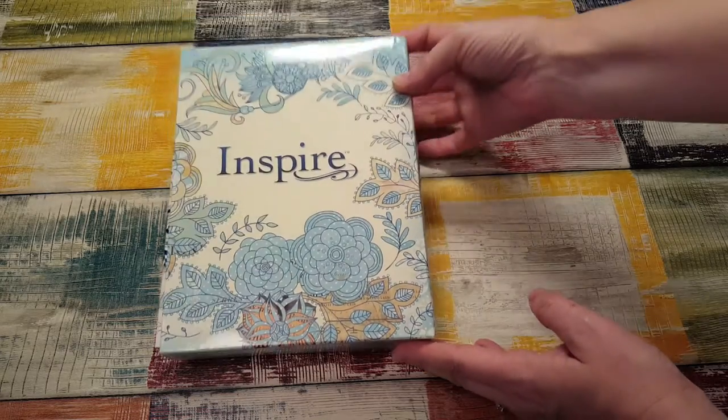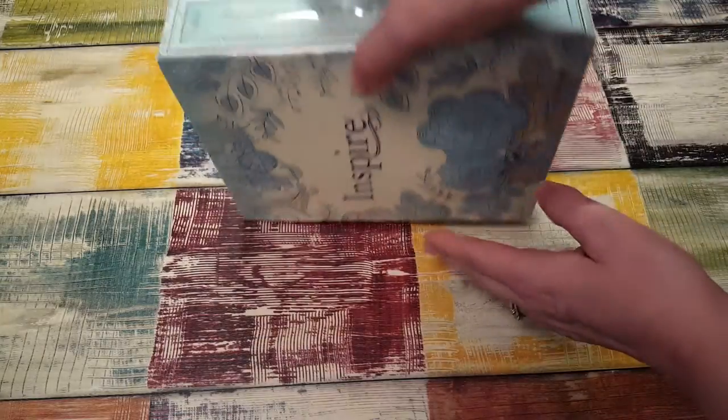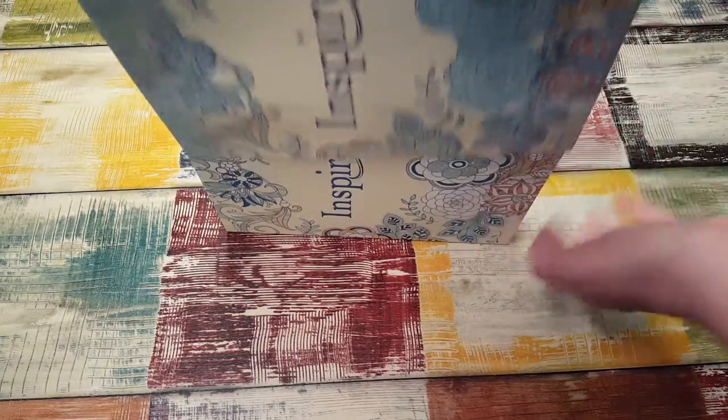Hi, it's Tess and I'm here today to film a small haul. The first thing I wanted to show you was my Inspire Bible that I just got — this is for creative journaling.